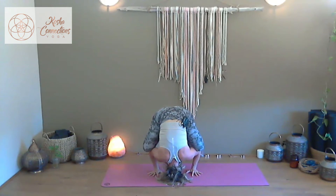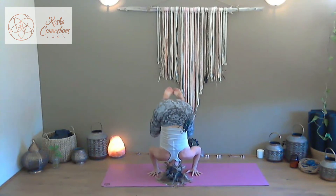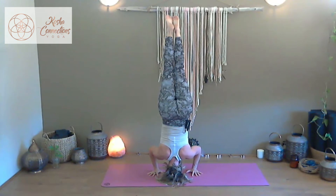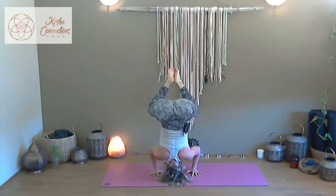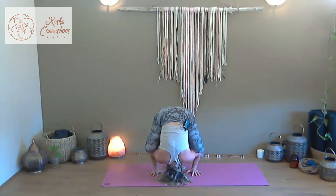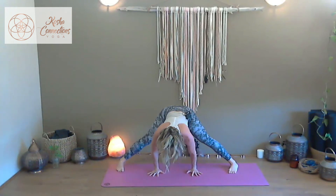If you feel okay and that's enough, stay — otherwise draw the knees in and take an extension to draw into your tripod headstand. Slowly draw the knees back if you took the elevation and the lift, find the knees back on the elbows, extend the legs and allow them to meet the mat, then slowly draw to rise. Take the hands to walk forwards, shoulder width apart, sink down into the heart, maybe allowing the forehead to rest upon the mat.